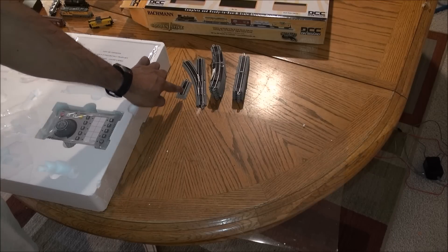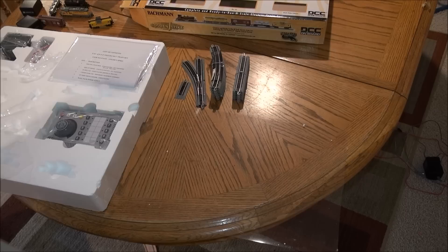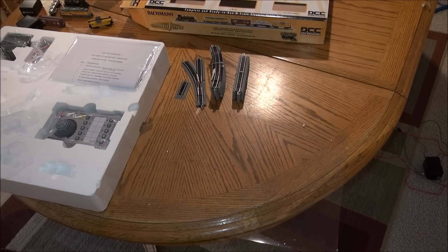For track, you've got a bumper end, a turnout, and an oval with curves and straights. There's also a manual included with contents. We'll get all of this set up and ready to go.